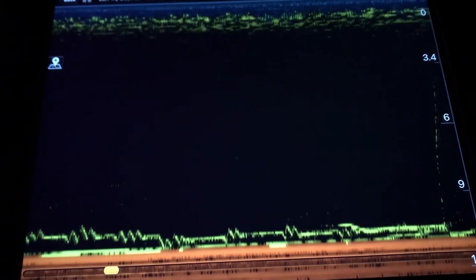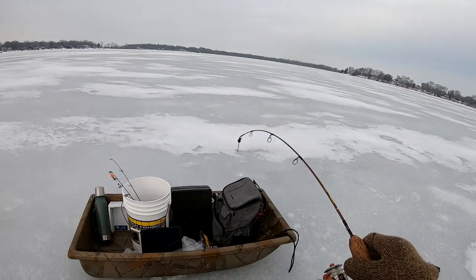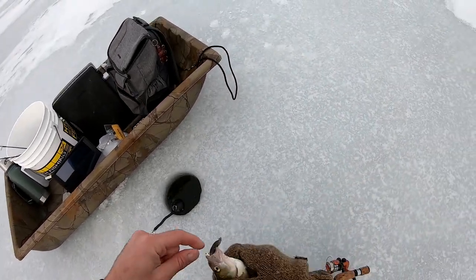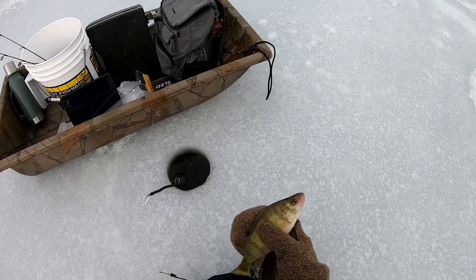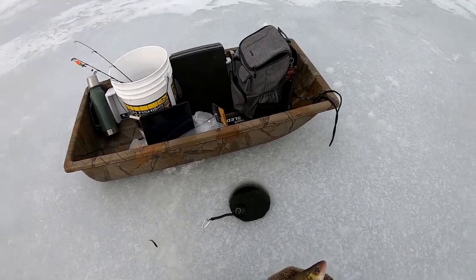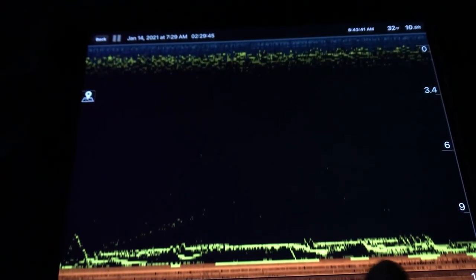As I start jigging over here I actually get a strike — a fish comes up and strikes it and I miss him. You can see my jig going back into the water, trying to get him again. Decent perch — might have to keep that guy. Still kind of little, just too little, I need a bigger one. The perch are just nice little marks, really easy to tell when something's on the bottom, so it is nice to have this when I'm trying to locate fish.